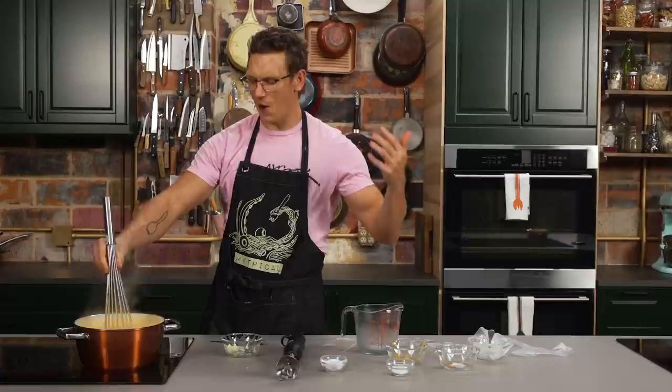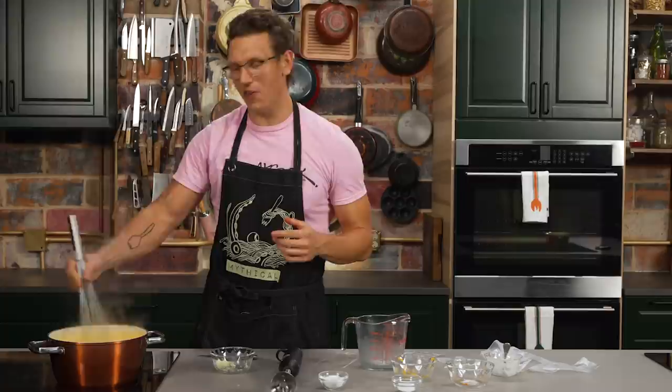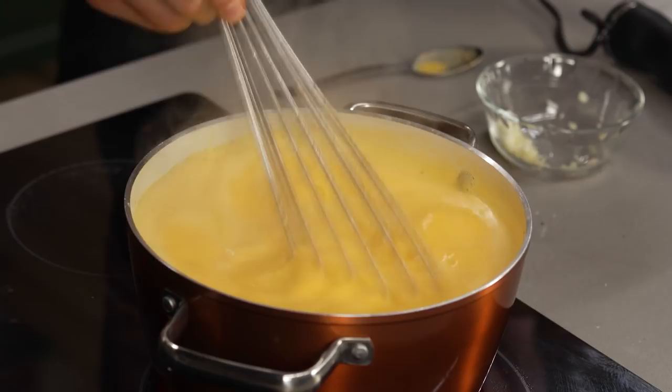Now we are going to do our bread fried egg, which is really gonna tie all the elements of the grilled cheese and ramen together.